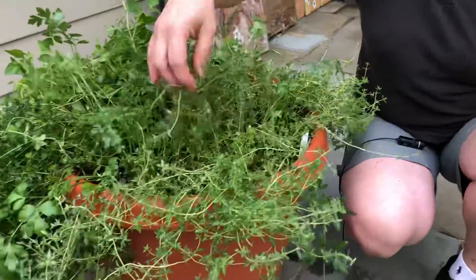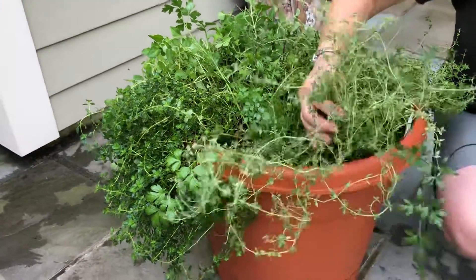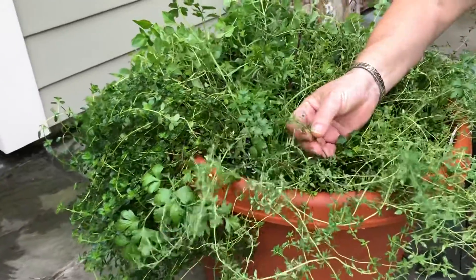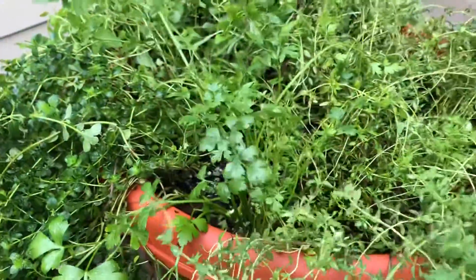That's going to allow the young growth in the center to continue. We're also going to make sure to pull out anything that's brown or that looks like it's diseased. There's a little bit of white, maybe fungus, maybe insect damage on these leaves — we'll take that one out.